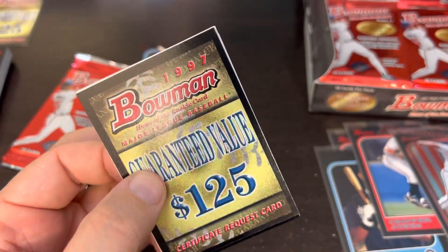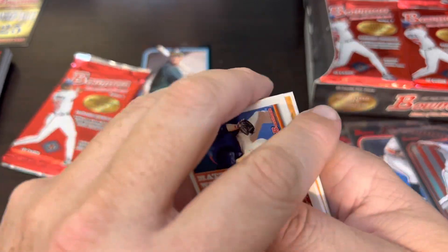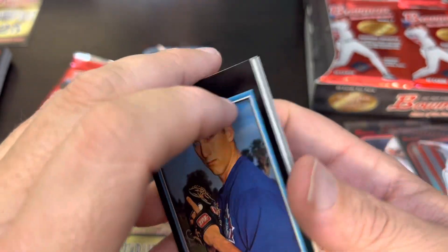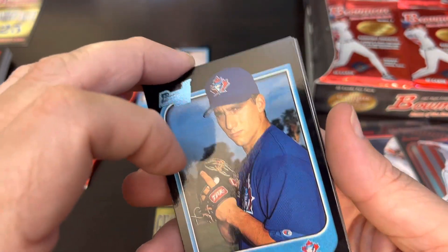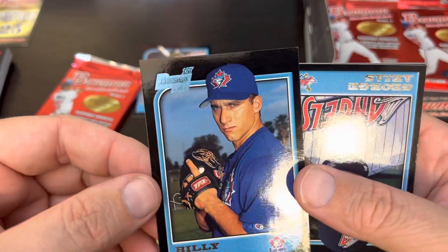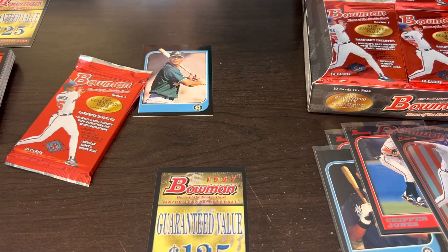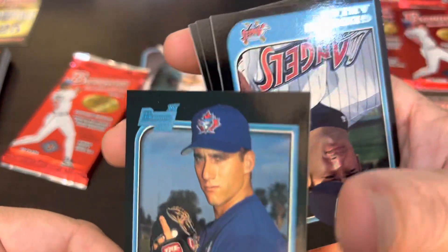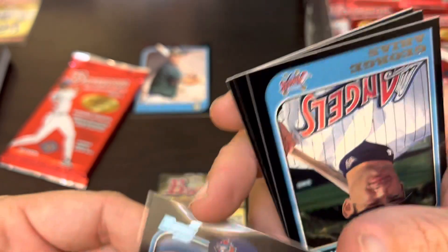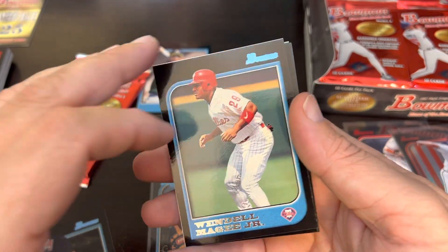I was looking over the recent voting trends today, and it's actually surprising to see the votes for Ortiz being as high as they are. Billy Koch — I think he's going to be a box keeper. Billy Koch, first Bowman. We'll put him down — he's probably going to be the first one to go in my box, along with the Jose Cruz Jr., but for different reasons.